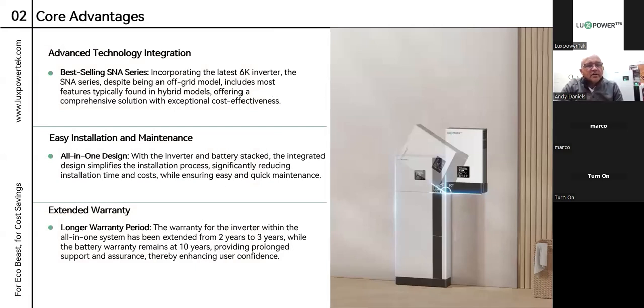We have advanced technology integration. The SNA is the best-selling off-grid inverter in South Africa at the moment, and now we've incorporated the 6-kilowatt SNA inverter. Despite it being an off-grid model, it includes most of the features typically found in our LXP range, which is our full hybrid range, and it offers a comprehensive solution of exceptional cost-effectiveness.